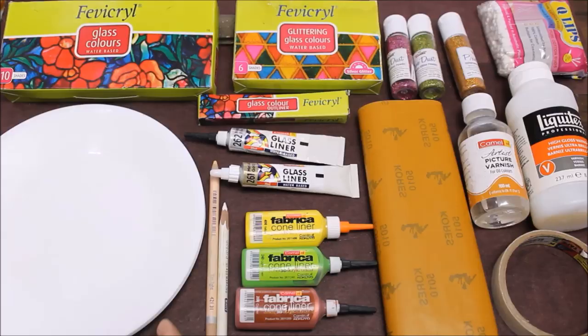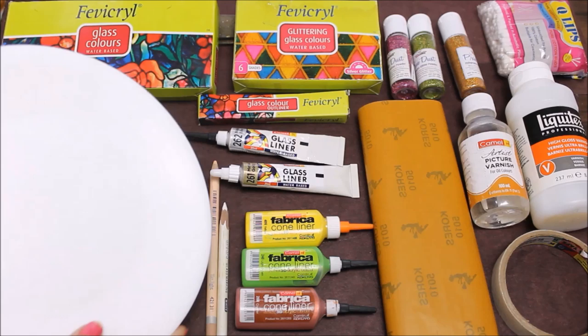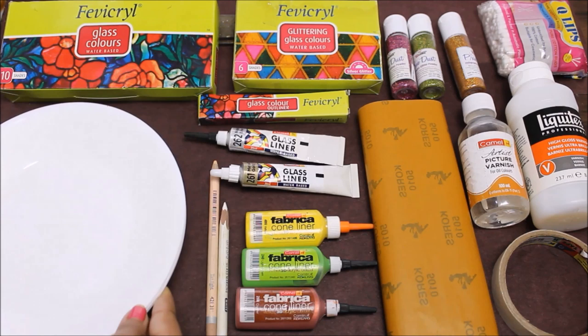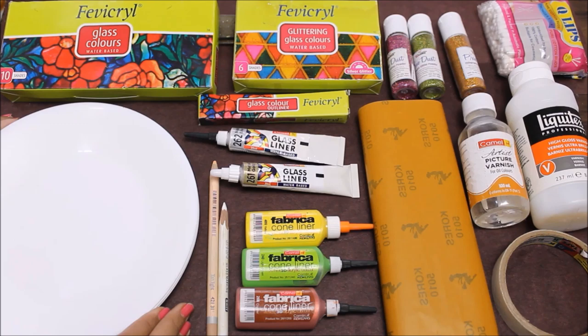Please do subscribe to my channel and press the bell icon to get notifications as soon as I publish my next video. Let's quickly check out the materials. First of all we are going to need round plates — this time I have selected at least five to six plastic plates.